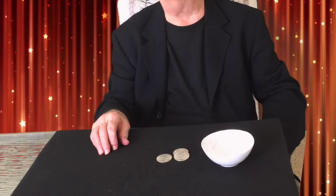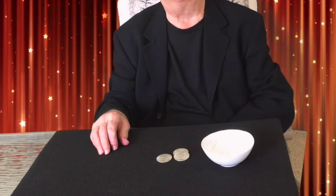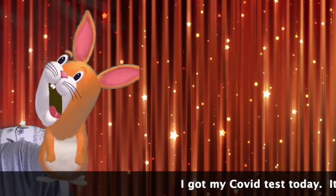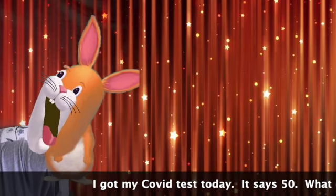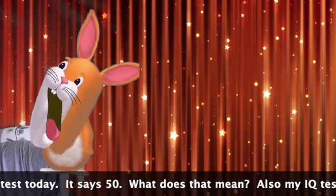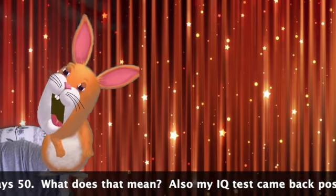And now it's time for the joke of the week. I got my COVID test today and it says 50 — what does that mean? Also, I got my IQ test and it came back positive.